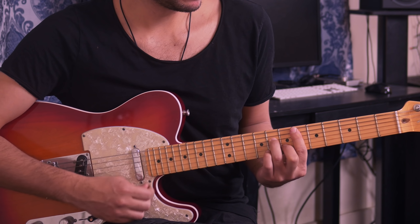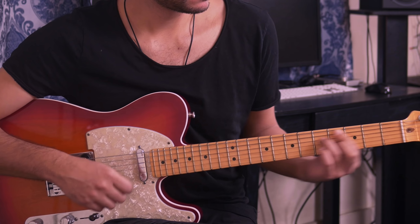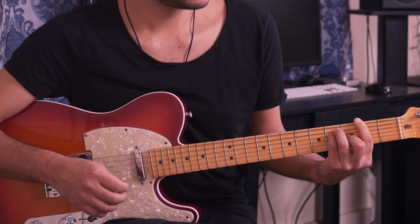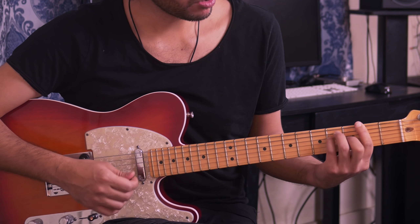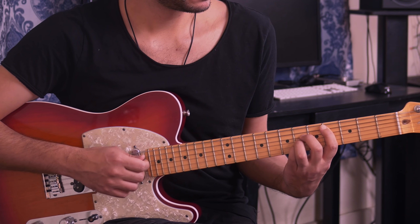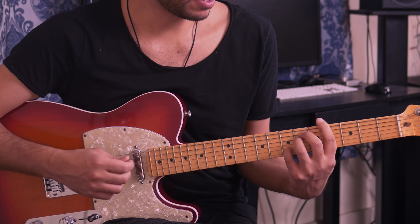Let's lay down the basics and then we're going to go into the specific shapes. The actual first chord that is happening is an Eb minor 7. Then after that we go into an F major. Then from here we're going to a Db or C-sharp major. And then from there we're going to a G-sharp minor, or Ab minor.